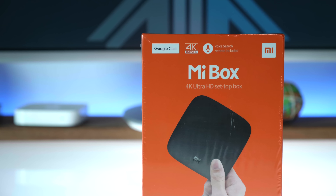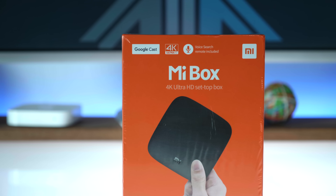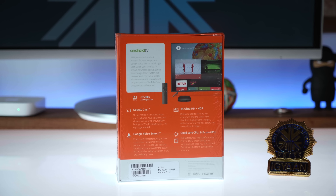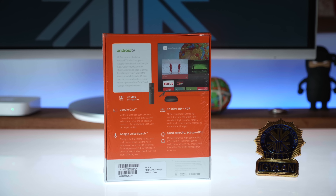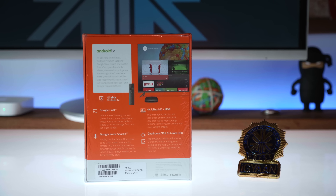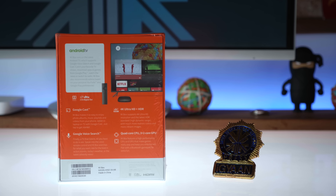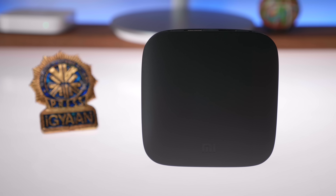The Xiaomi Mi TV box is essentially an Android TV box that Xiaomi makes but doesn't sell everywhere in the world. So if you're in a place where the Mi TV box is not easily available, including countries like India, I'll leave a link in the description below from where I bought it, and you guys can go ahead and buy it from there. These guys ship it anywhere in the world for free.